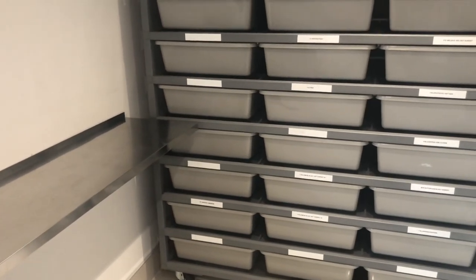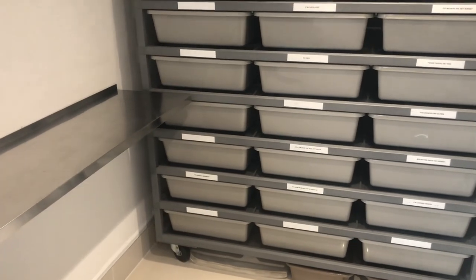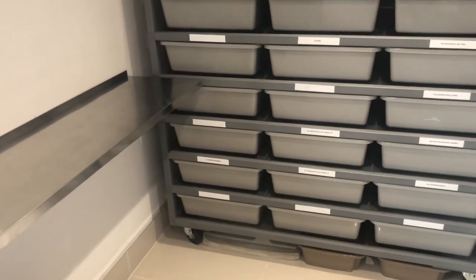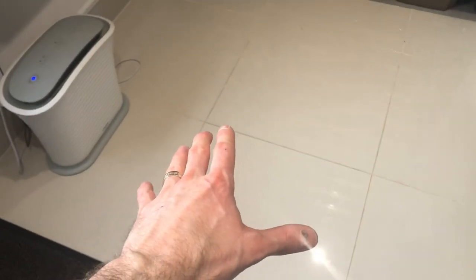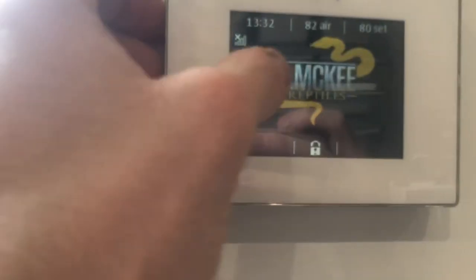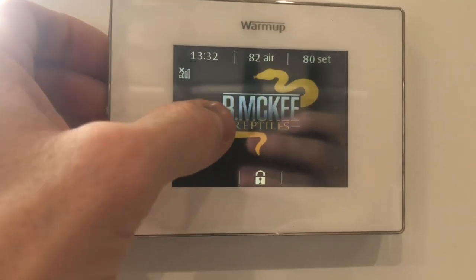This room I like to be heated to 80 to 82 degrees Fahrenheit — that's about 26 to 27 Celsius. That is done by an underfloor heat kit which is under these floor tiles here, controlled via a thermostat. The thermostat is set to 80 and it's reading 82, and it's wifi enabled, which means I can control the temps from my phone when I'm out and about — I can knock it up and down remotely.